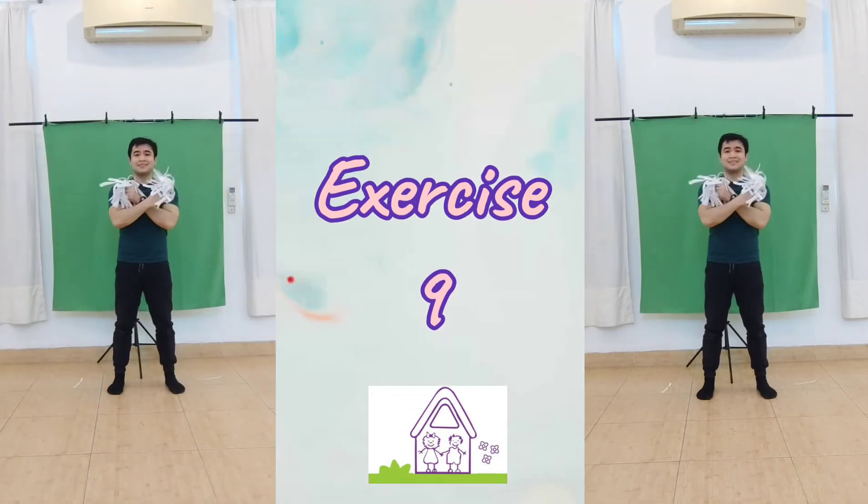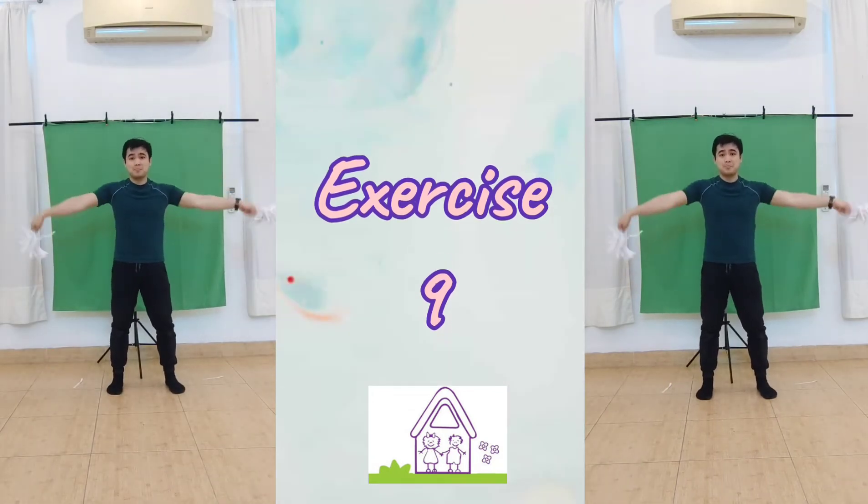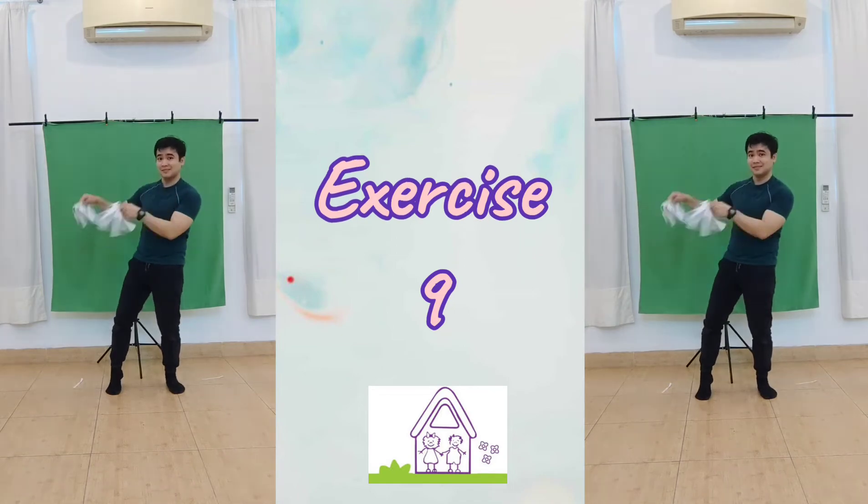Stretch, cross, shake, shake, shake, shake. One more time. Stretch, cross, and shake, shake, shake.